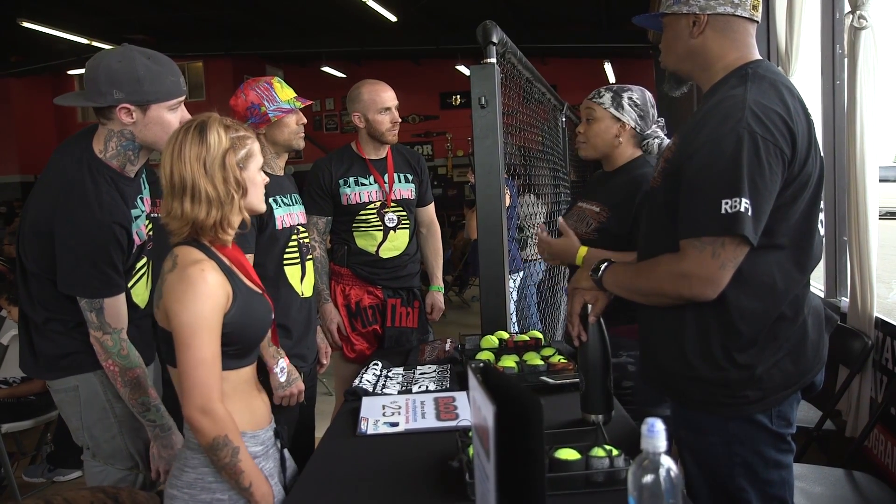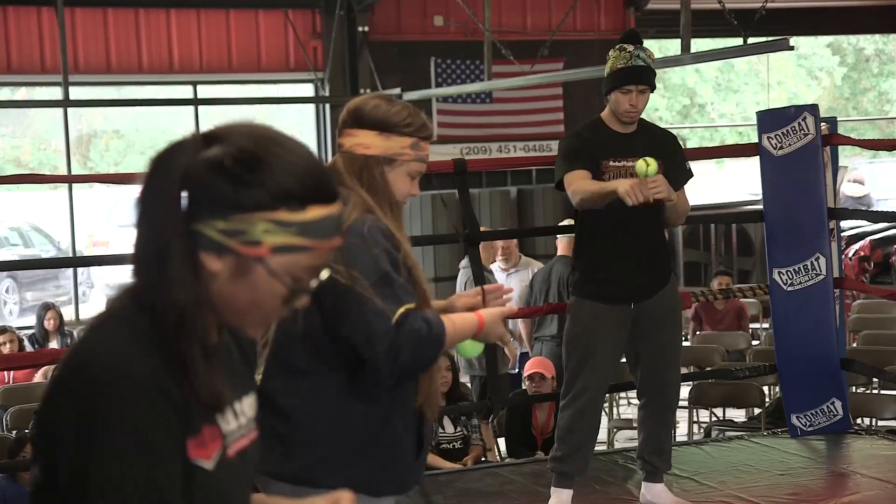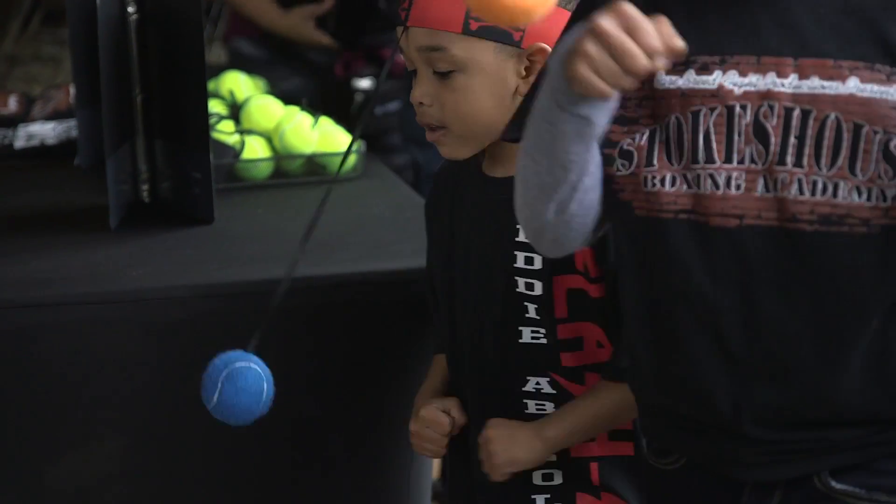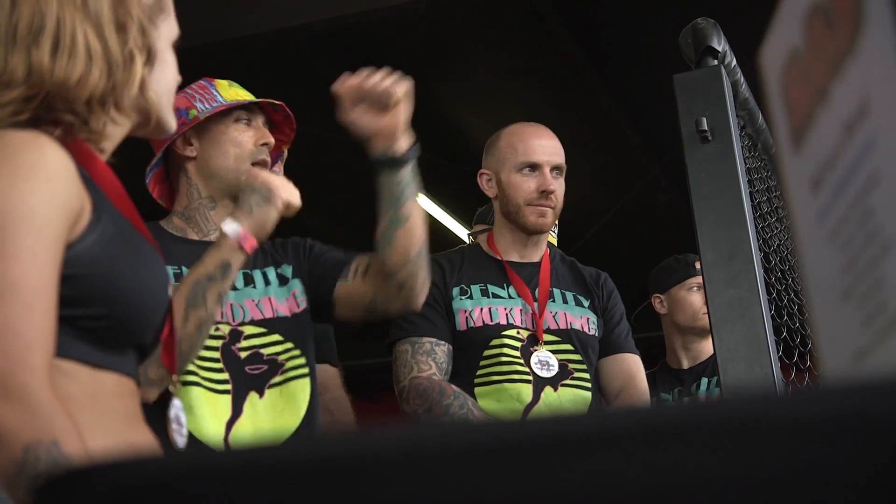I was first introduced to The Bob by Coach Stokes, and immediately when I got mine, I tried it right off the bat thinking it was going to be something really difficult. As soon as I started doing it, it started coming, and then you just find yourself in a zone.